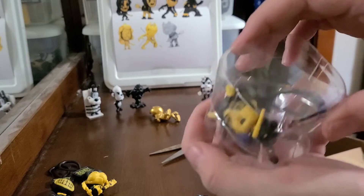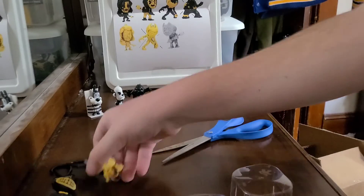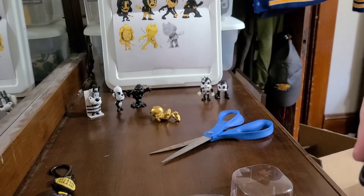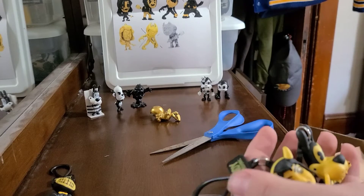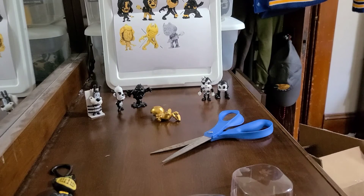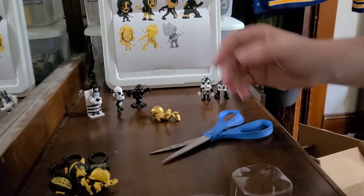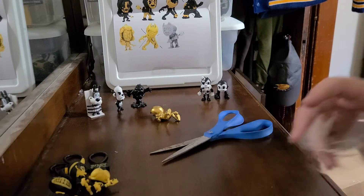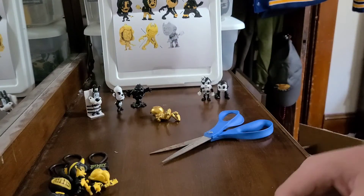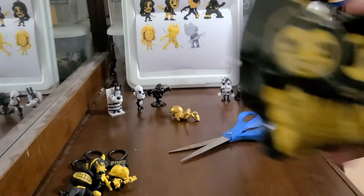Speaking of Allison, that's the next figure. We got Allison Angel! We have a duo — we got Allison Angel and Tom. As you can see from the image, Allison's actually kind of different from her image. So there we have both Allison Angel and Tom the Wolf.